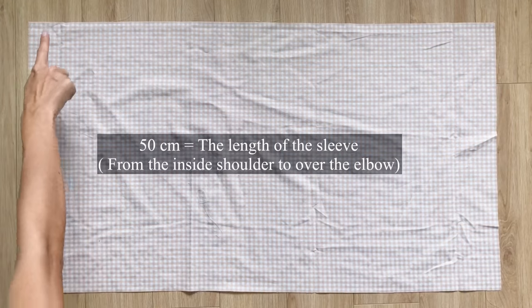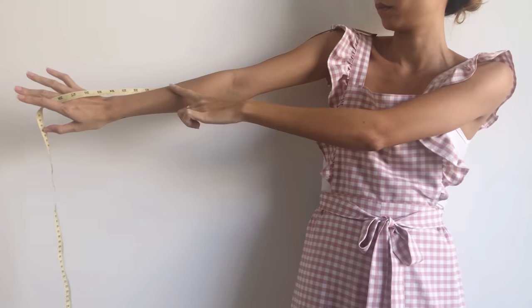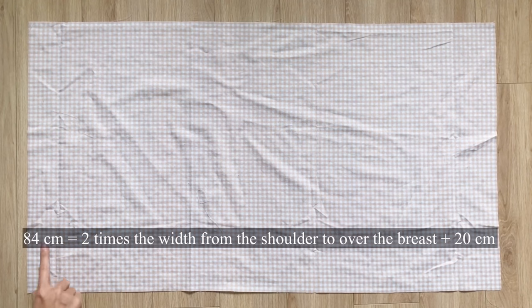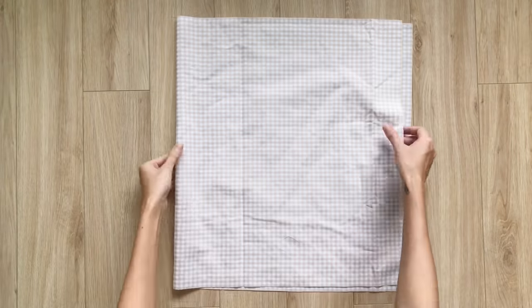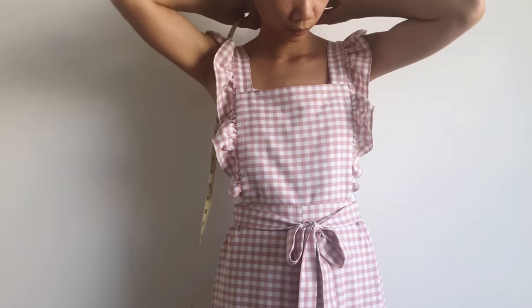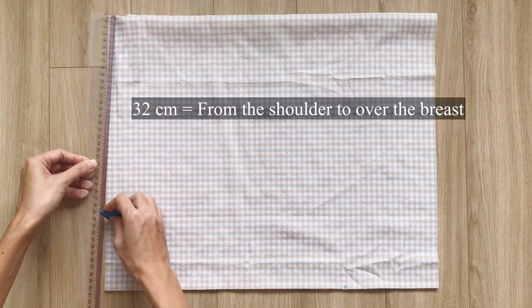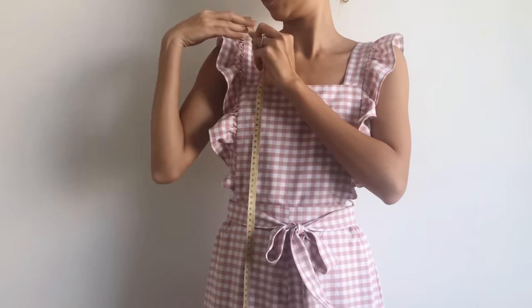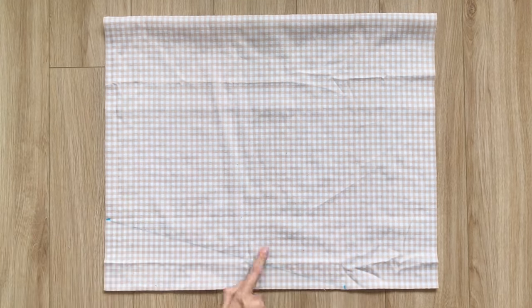Moving to the sleeve, I cut a rectangle with 50 cm length — which is the length from the shoulder to over my elbow — and 84 cm width, which is the length of the front and back pieces plus 20 cm. I fold the rectangle in half on the width line first. Then from one end of the length line, I mark 14 cm inside — that's half the width of the top piece. From one end of the folding line, I mark down 32 cm, which is the same as the length of the front piece. Connecting the 2 marks together, I draw a slightly curved line to finish the sleeve.